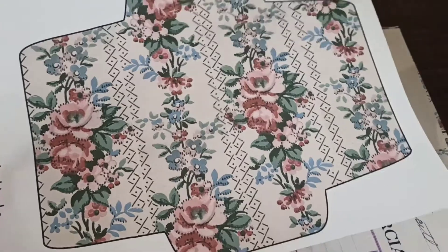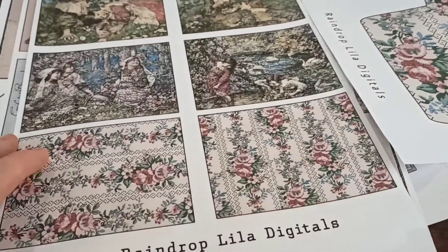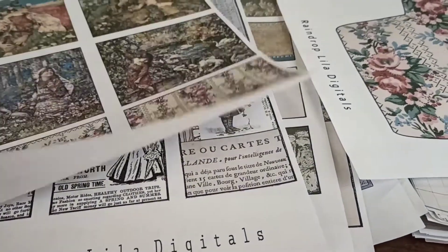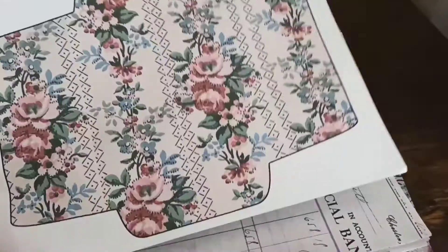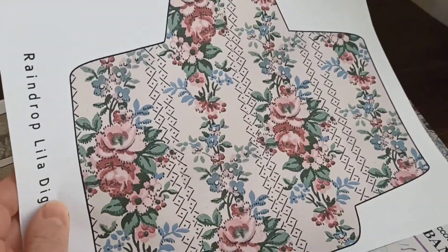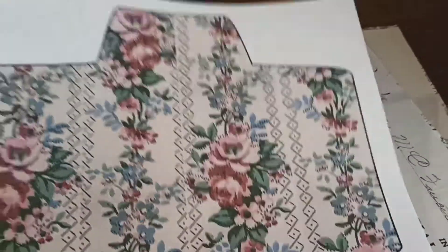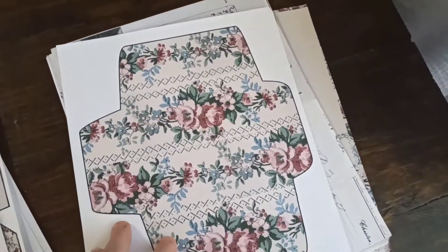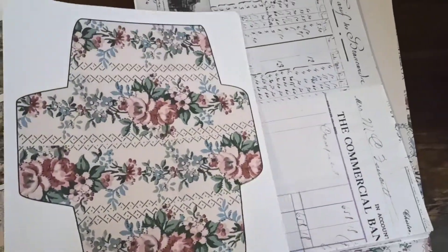Then you can start your journal, and if you have little bits and pieces like this, or little stickers that you want to use in the journal, you can cut them all out, have them ready, and just put them in the coin envelope and stick it in your journal. You can attach it in a journal with a paper clip. I always love to include one of these in my digitals because I love to use them.